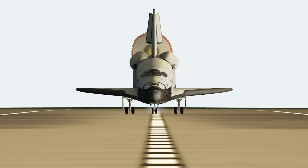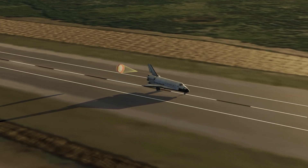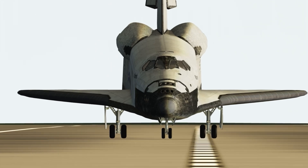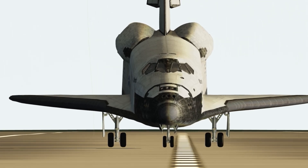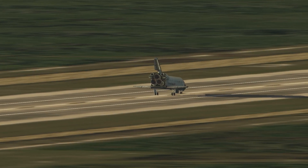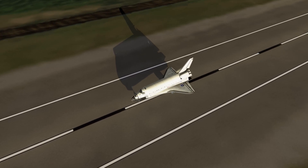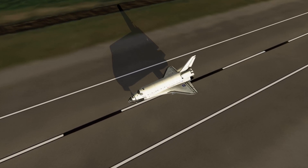You can start setting it down. Touch. Here comes the chute. De-rotating. Standing by on the chute. Ditch the chute. We'll stop, Houston. Welcome back.